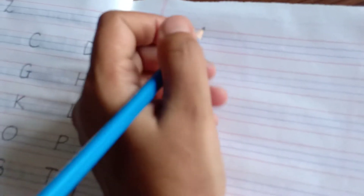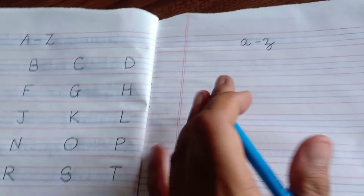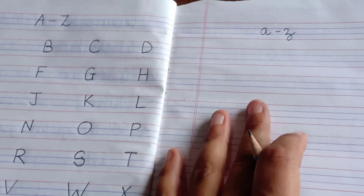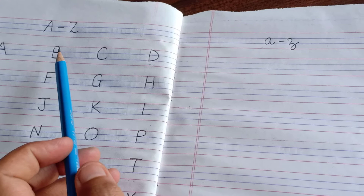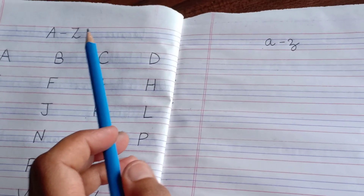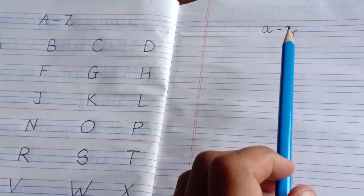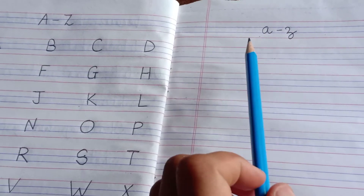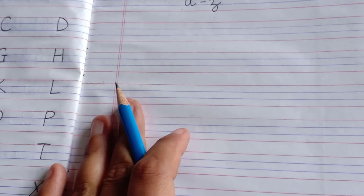Now moving towards small a to z. Here I will give you the heading: small a to z. And children, one more interesting thing — we say A to Z, but Z is also known as Zed. We can say A to Zed. I hope many of you were not aware that when we pronounce Z as Zee, we can also pronounce it as Zed. So now we are going to write a to z in small letters.